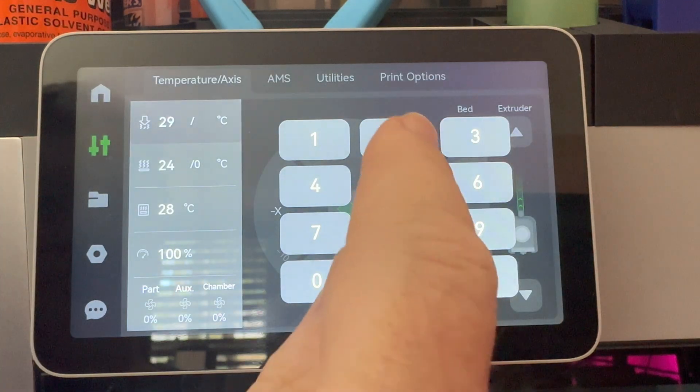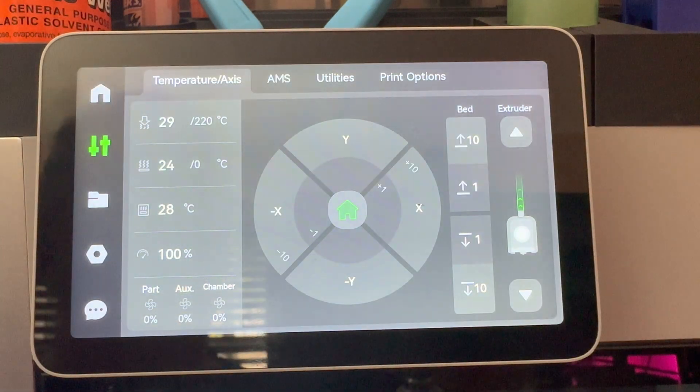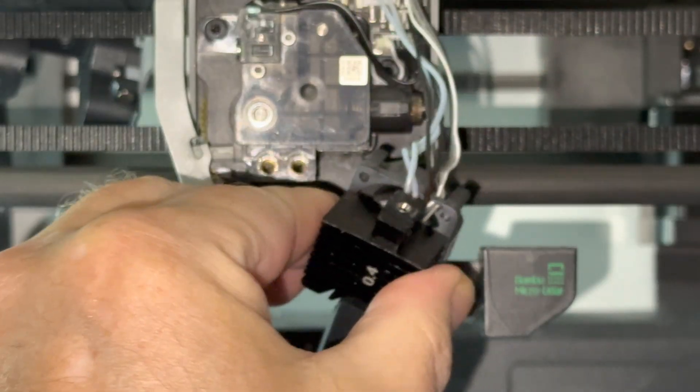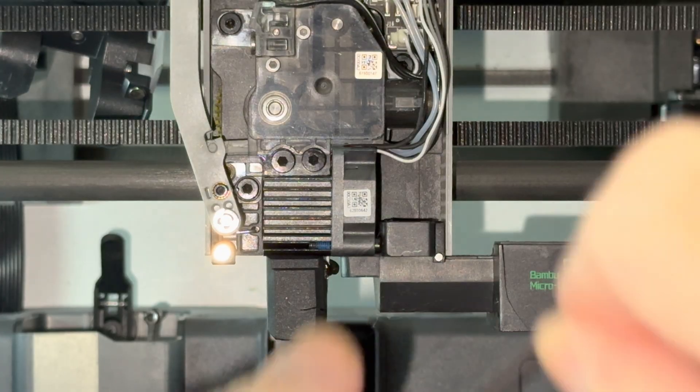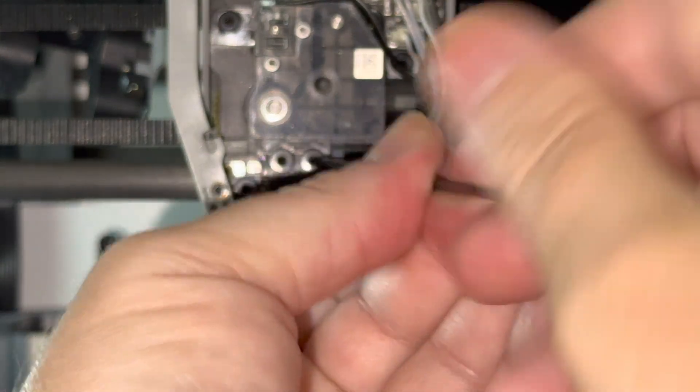Next, heat up the nozzle to whatever temperature the filament is that you're using. In this case, it's PLA with 220 degrees. As soon as it has reached the temperature, you can just pull out the plug. All that is left to do is put the hotend back in, screw it on and you're all set.